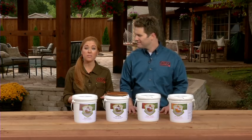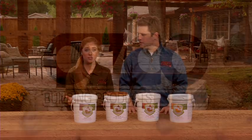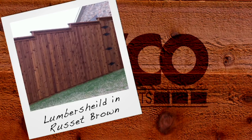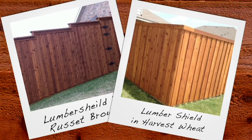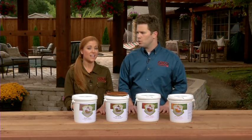We should note that although LumberShield Fence Stain can be applied to virtually all outdoor wood species, including pressure treated lumber, it's not recommended for decks or other horizontal walking surfaces. So, you're saying I should not put it on my hardwood floors?